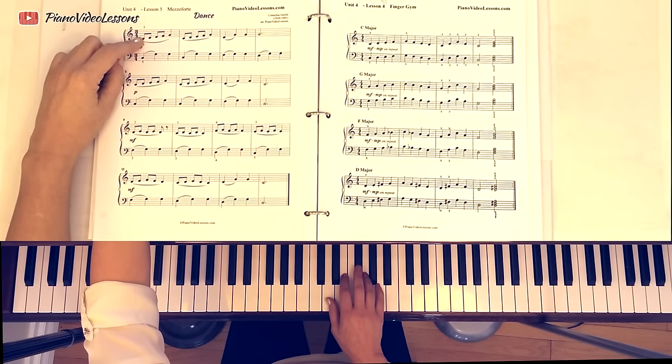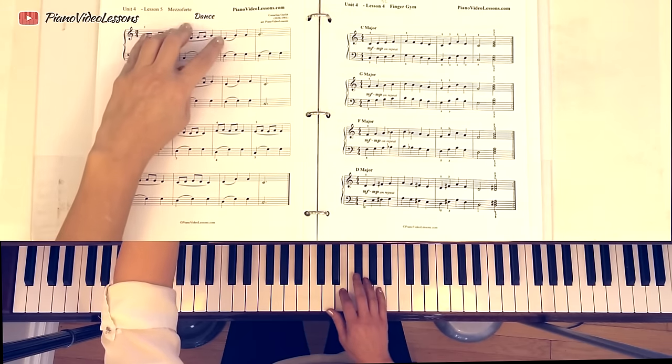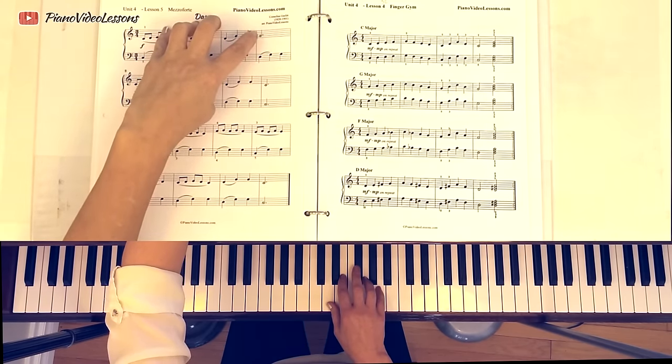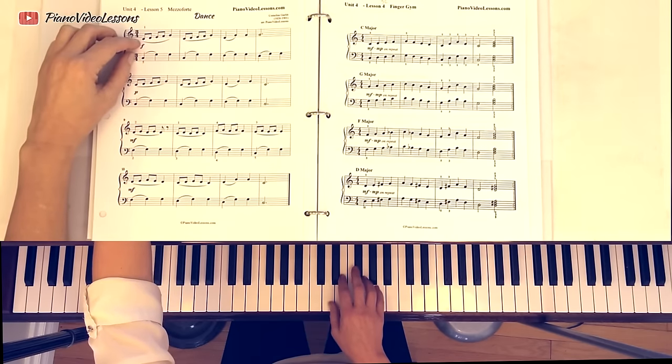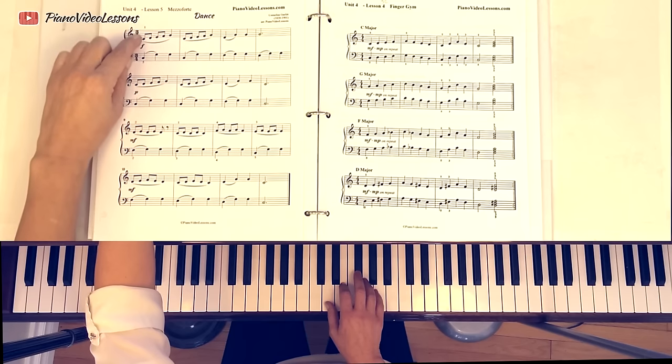The first line of A Dance in the key of D goes: one, two, three, four, five. One, two, three, four, five. Two, five, five, five. But don't think of C here — don't think C, D, E, F, G. Because you look down and you're like, oh, I'm not on C, I'm on D. It's okay.